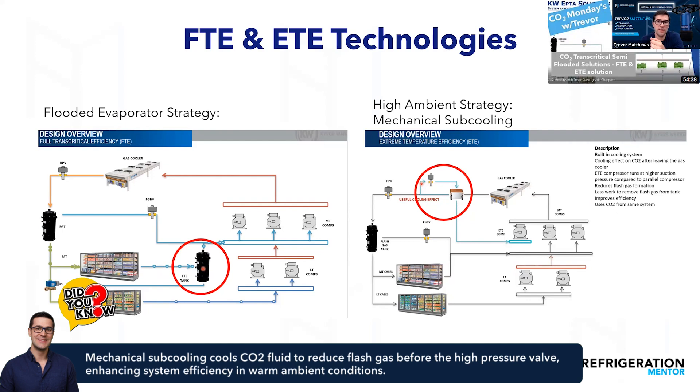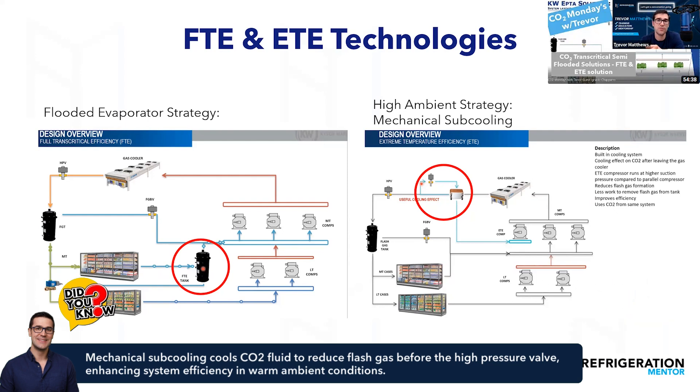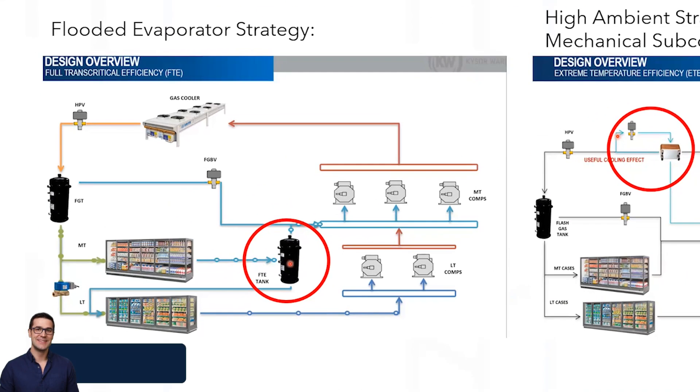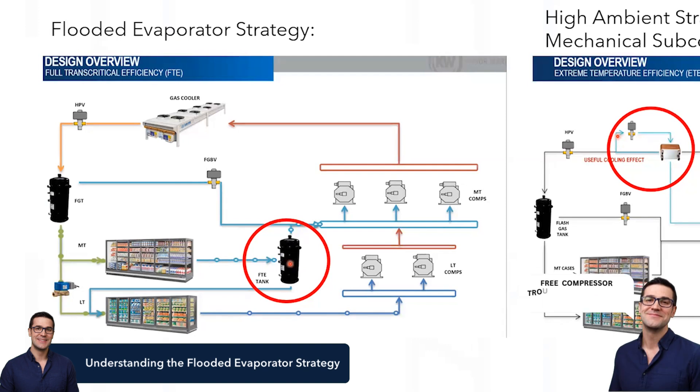Now you've got cooler liquid in your flash tank, and cooler liquid means more efficiency. If you have good subcooling on low temp applications, there's less work on those evaporators — same principle here, less work on the medium temp compressors. The flooded evaporator strategy increases the medium temp pressure, giving you lower superheat in those medium temp evaporators. When you have lower superheat, you can raise the pressure, pulling out more heat from the product. You get a smaller compression ratio on the compressors — every 1 PSI you increase the suction is almost a 2% efficiency gain.